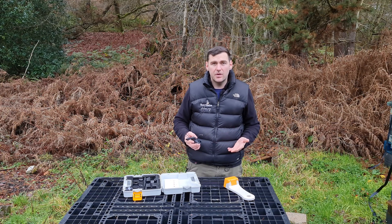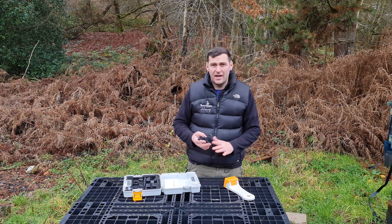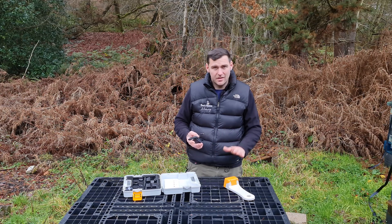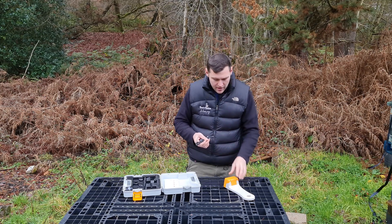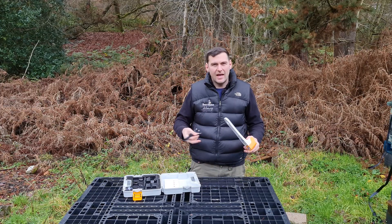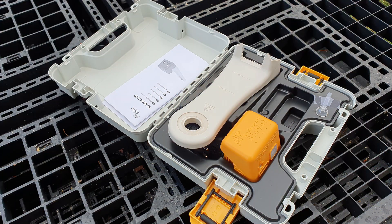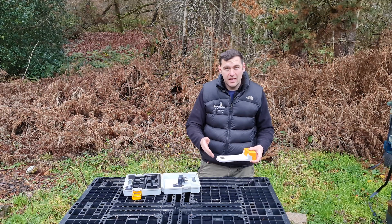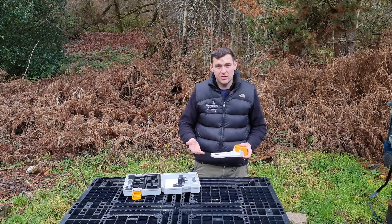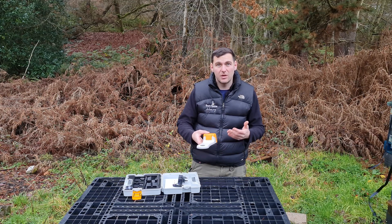For most people keeping around 10 to 15 hives in their back garden, not spread across numerous apiaries, this device could work really well. It cuts out a lot of the faff with cables — it's a nice, neat solution. Within the pack you get a standard charger that plugs directly into the device and takes a couple of hours to reach full charge. You also get two oxalic sublimation pans that slot into the little slot on the wand. The product is then ready to go — assembly really is that simple.